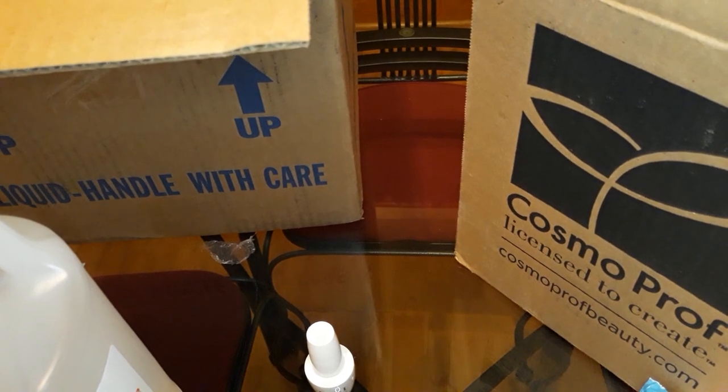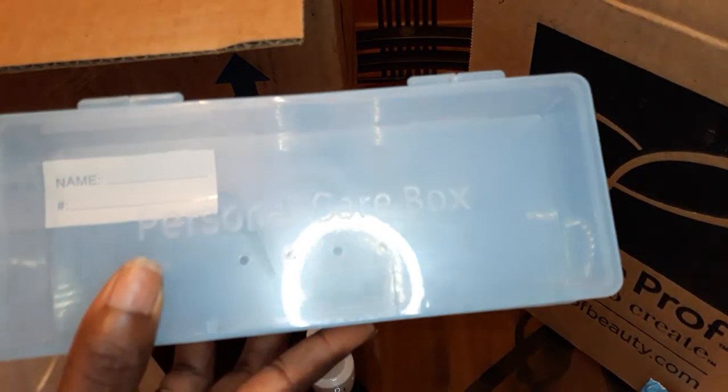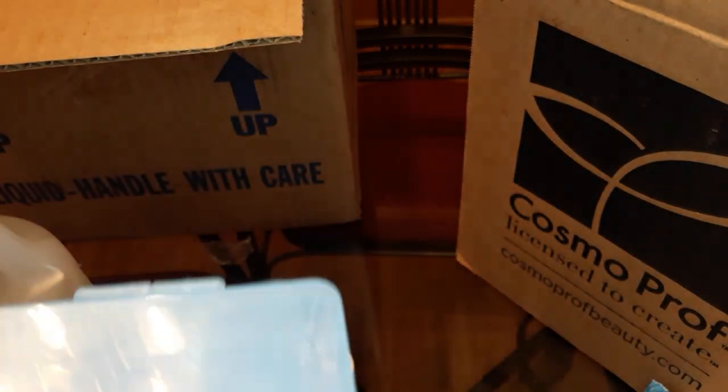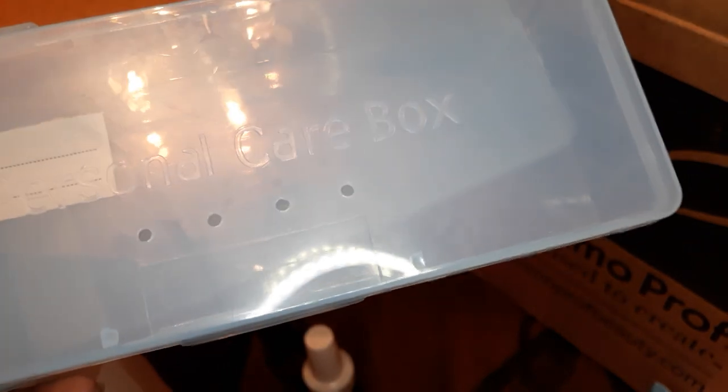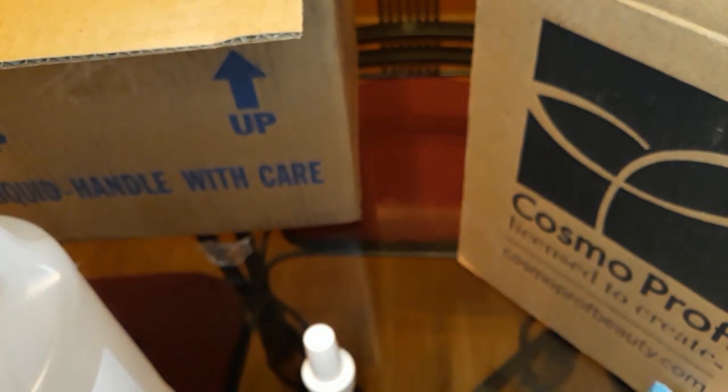From Sam's Nail Supply, I also ordered several personal care boxes that I'm going to use to place my implements in and do some organizing with my mobile nail caddy.